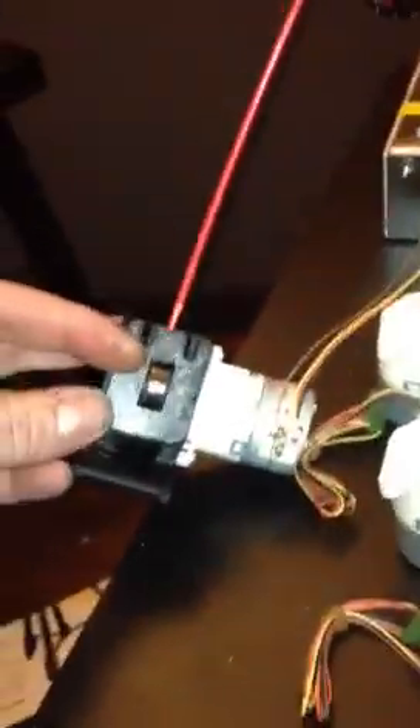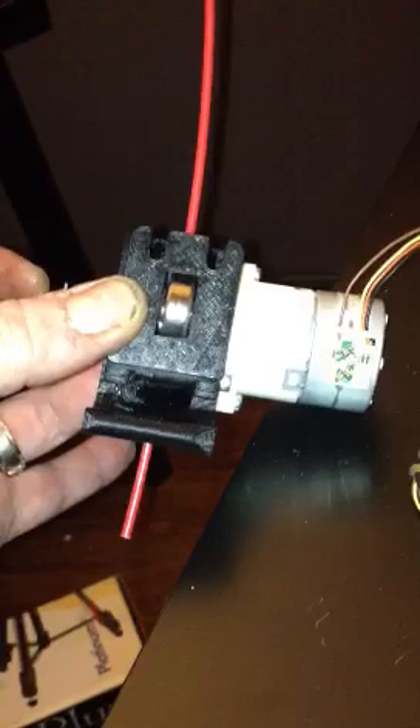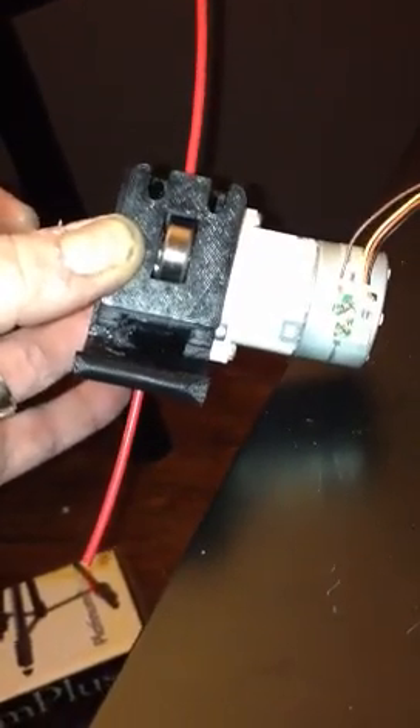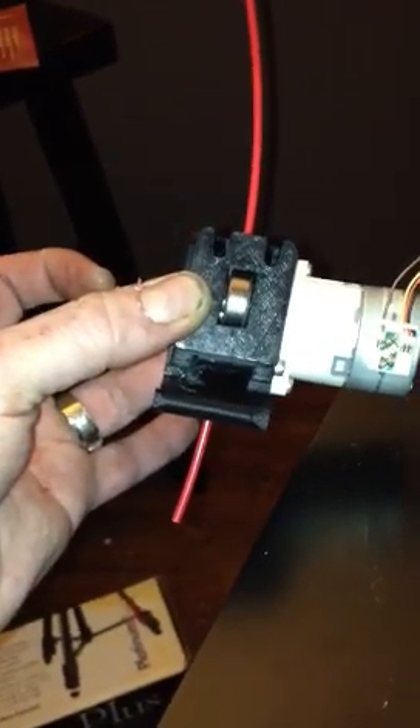I'm going to go ahead and press Extrude, so you can see that this puppy is doing its thing with 3mm rod, squirting it out pretty fast too. So if that was actually extruding through a hot end, it would be quite fast.